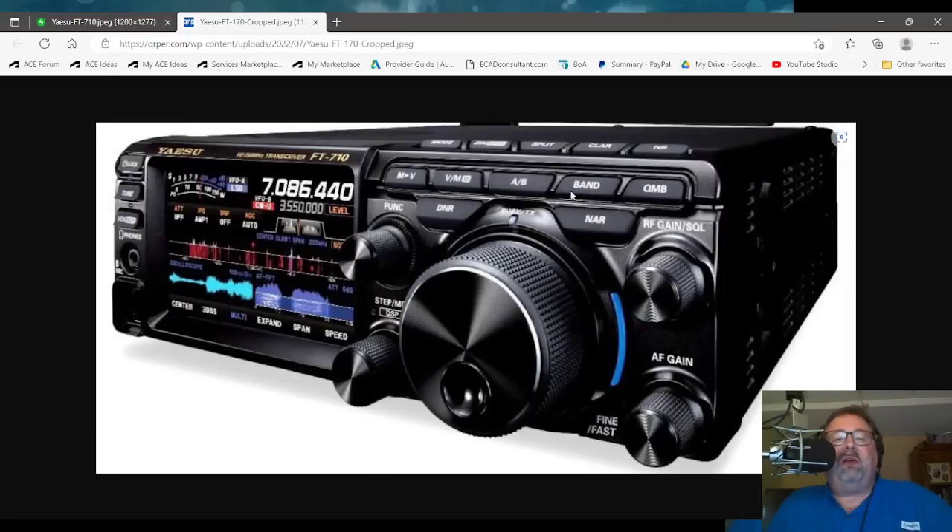Hello, N4H&H here. The rumor mill says that Yaesu will be announcing a new transceiver soon. We'll find out supposedly sometime in August. But this is what I have about it so far — it's floating around on social media and a few websites.